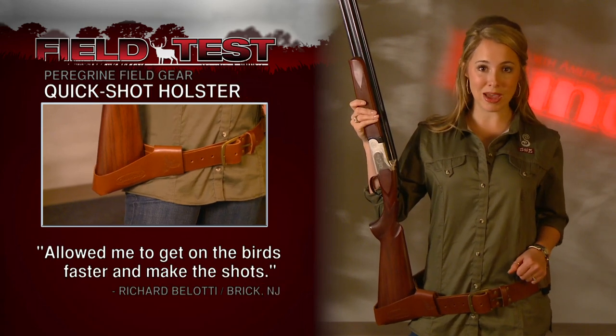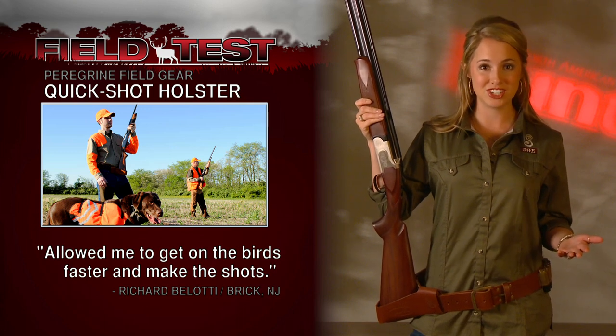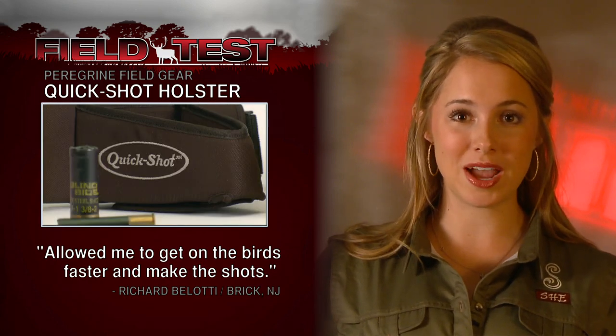The QuickShot is a belt-mounted shotgun and rifle holster designed to support the weight of your firearm while keeping it in the upright position. This really is a multi-purpose tool, whether you're dove, duck, upland bird, or spot and stalk hunting with a rifle.